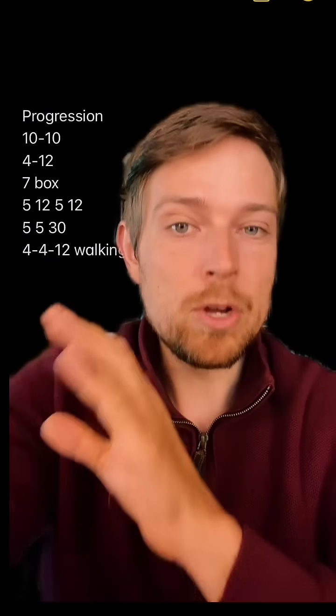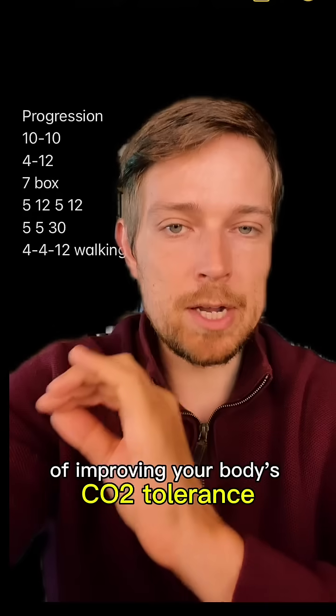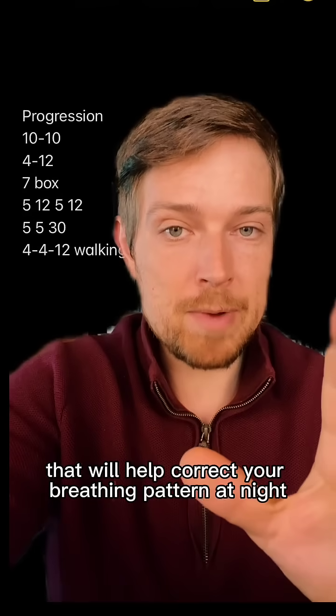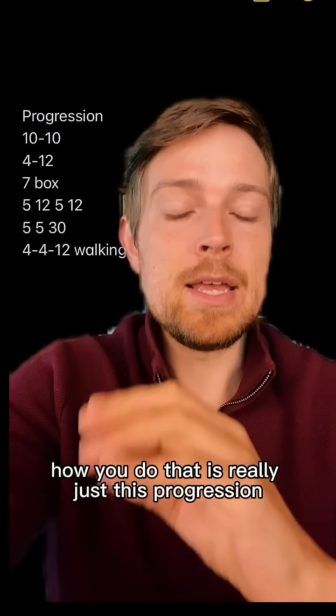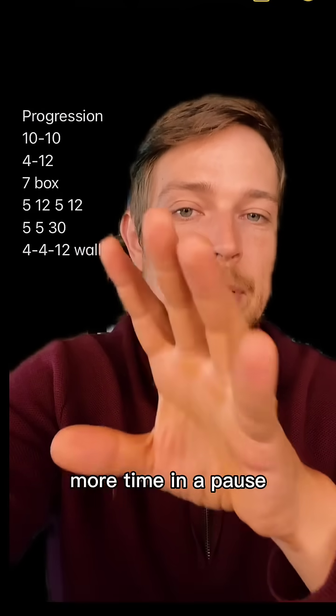Number two: breathing training works on the premise of improving your body's CO2 tolerance. That will help correct your breathing pattern at night. How you do that is really just this progression where we're having more time in an exhale and more time in a pause.